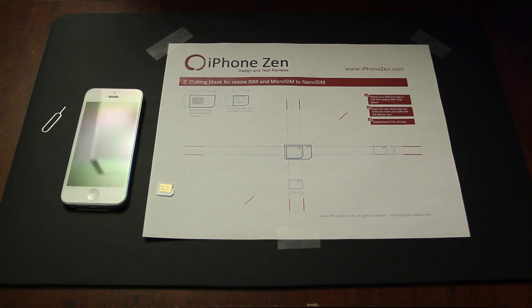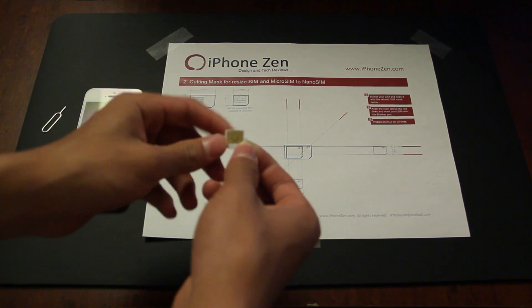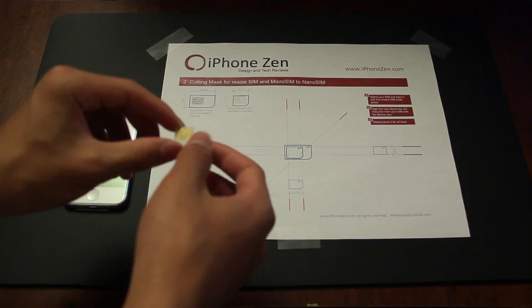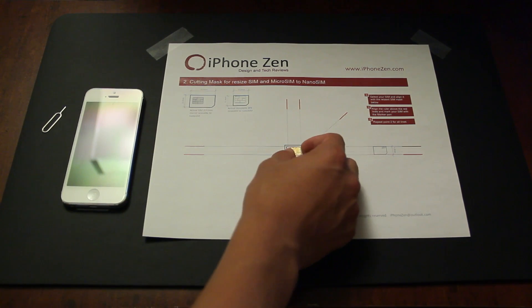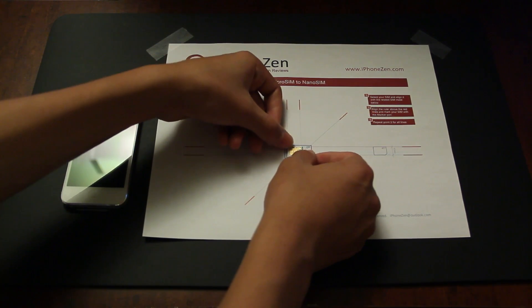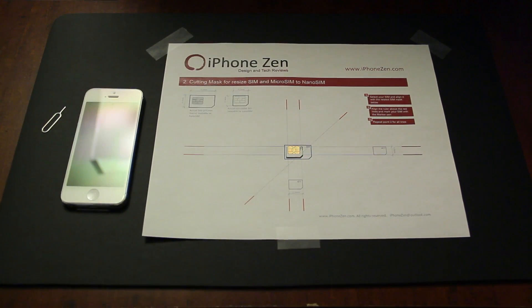This will work for all people whose SIM cards have the connectors that match up. As you can see, I've got the micro SIM card here. The corner is already kind of cut off from the SIM I had a while back, however it will still be fine. Let's go ahead and just set it down here and line it up as carefully as you can with the connector and the lines.